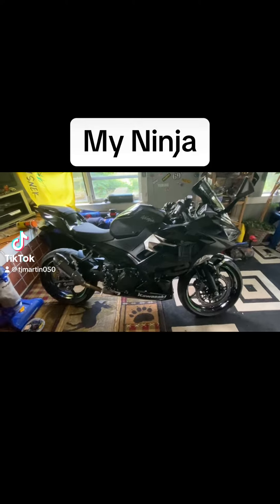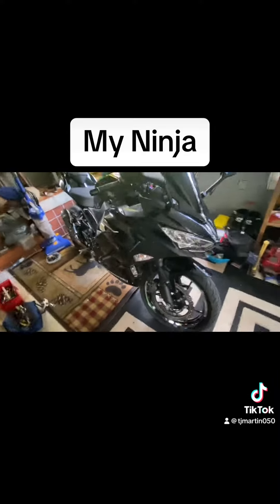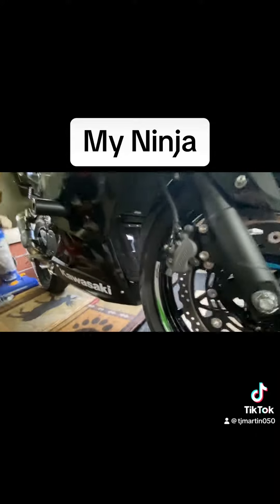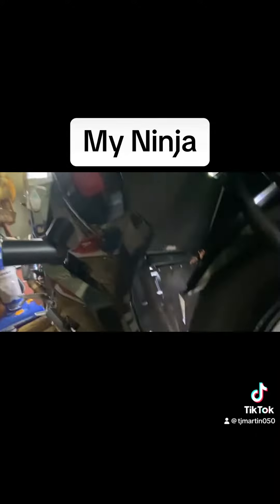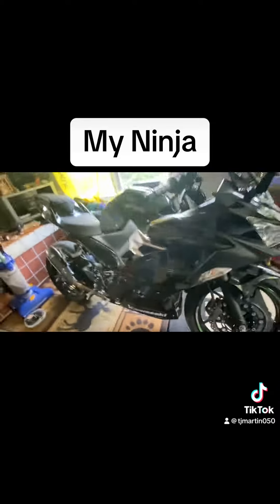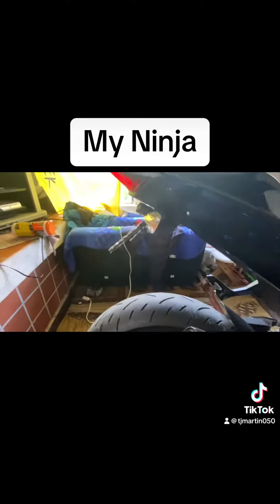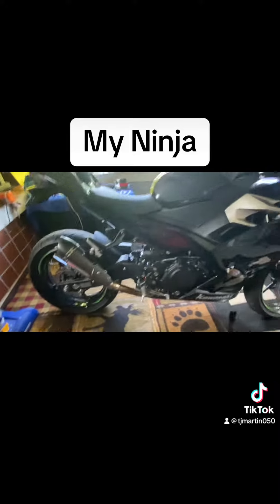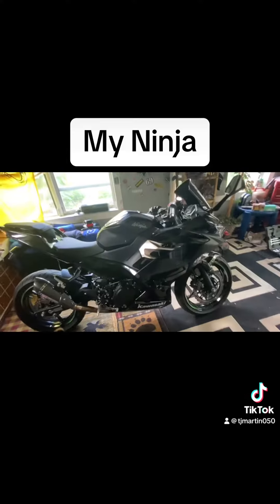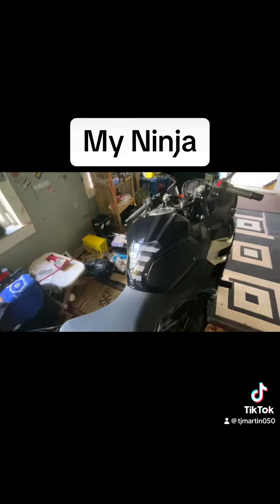Hey guys, just a few mods that I've done to this Ninja. We got the blackout windshield screen, the radiator cover and exhaust cover screen — I live on a dirt road so that helps out a lot. New exhaust, tail tidy, the TST spring helper for the clutch, and some other odds and ends — tank grips.